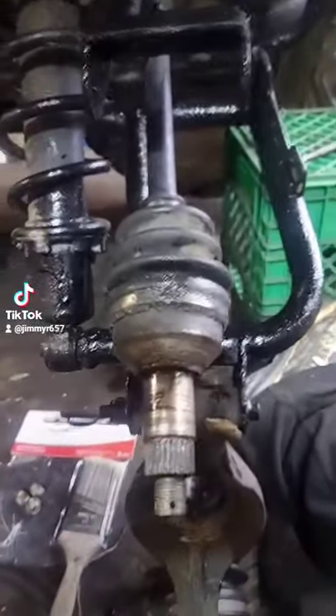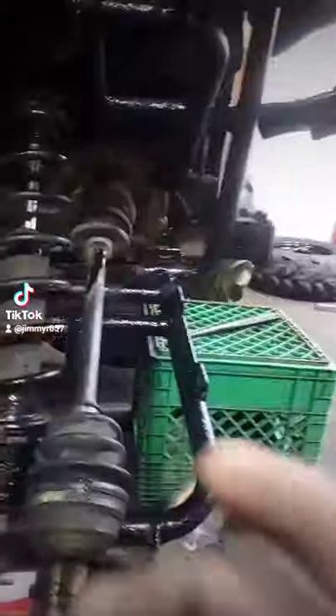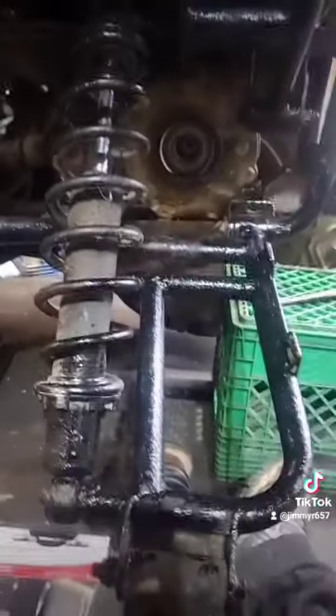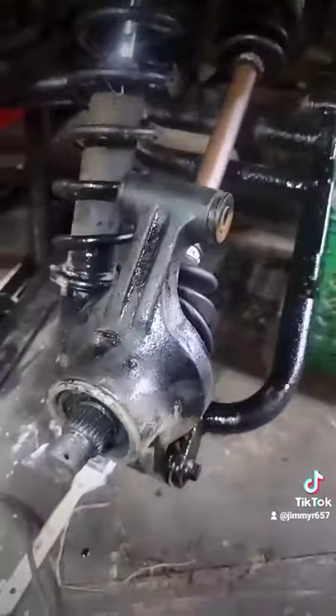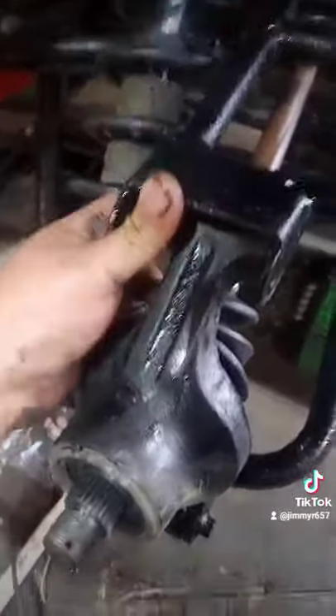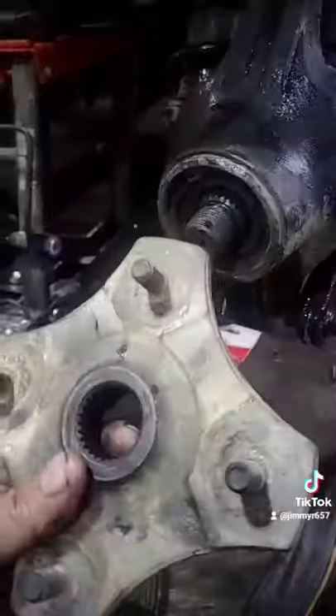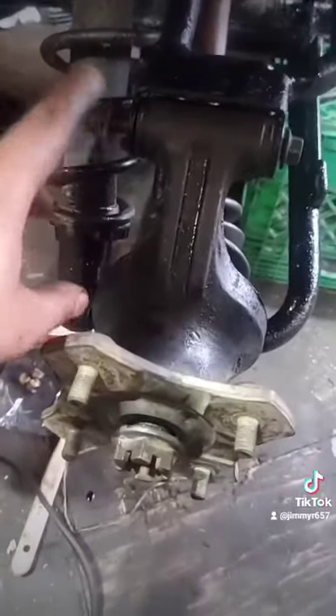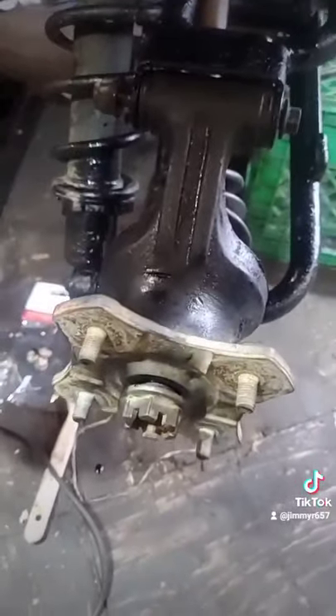We'll give that axle a yank — there she goes. We'll put the other one in; there's that rebuilt axle, gonna slide her in. The axle's in, so we're just gonna repeat the process of getting everything bolted up. There is the knuckle on — lower the A-arm down and bolt her up. Go ahead and tighten your axle nut down and your upper A-arm bolt in, and then you're done.